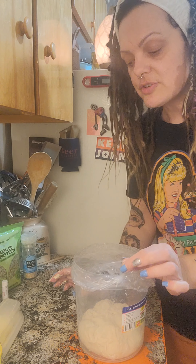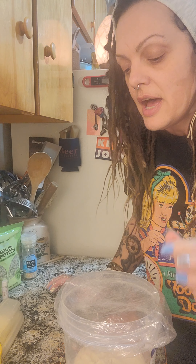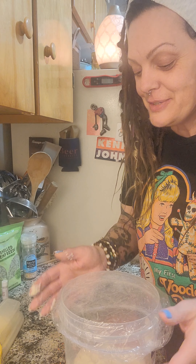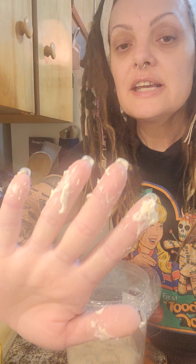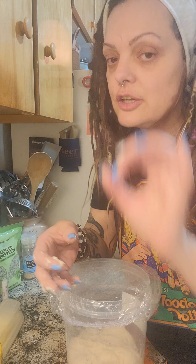I use these containers from the dollar store — they're great, and I reuse them quite a bit. I'll be back in 15 minutes and we will do our second stretch and fold. As you can see, my dough is not super sticky. If it is sticky, just wet your hands a little before you start to mess with it and you'll be good.